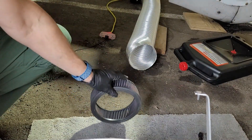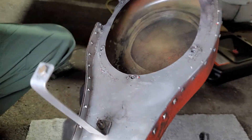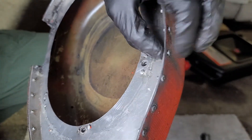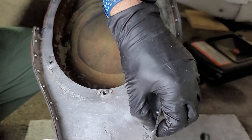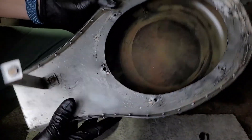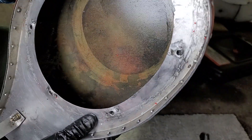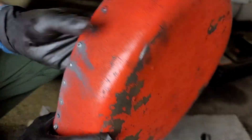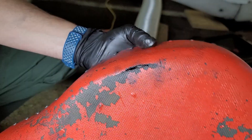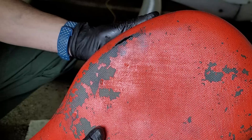The second problem I saw was we've got some loose rivets in here — actually several, quite a few. So I may just drill out all of these and redo them. The third problem is that inside here, the filter slides around and it wears through the fiberglass. As you can see, it's actually worn a hole right through the bottom of the airbox, which is no bueno.